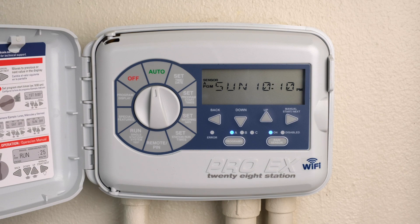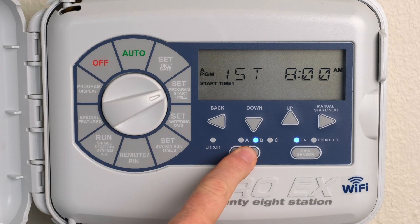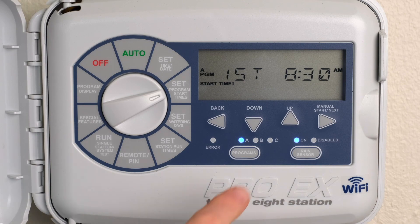Up to four start times are available for each program. Turn the dial to Set Program Start Times. Press the Program Select button to select program A, B, or C. Press the Up or Down buttons to change the start time. Press the Next button to display the next start time.